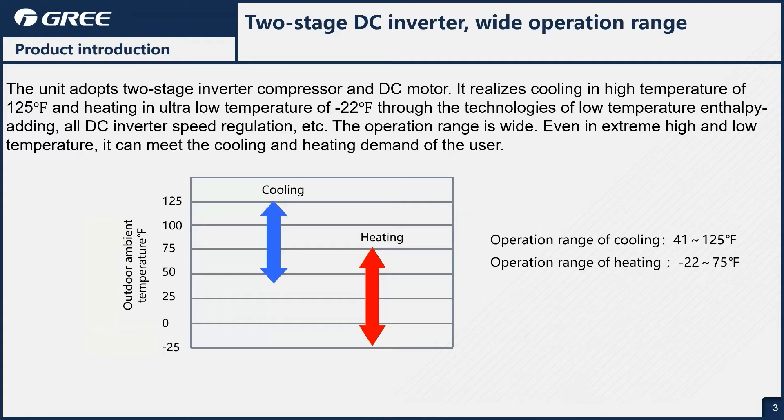The operational range for cooling is 41 degrees Fahrenheit all the way up to 125 degrees Fahrenheit. In heating, we get that negative 22 degree Fahrenheit heating all the way up to 75 degrees. So for most climates in the United States, this product is going to fit in very well.